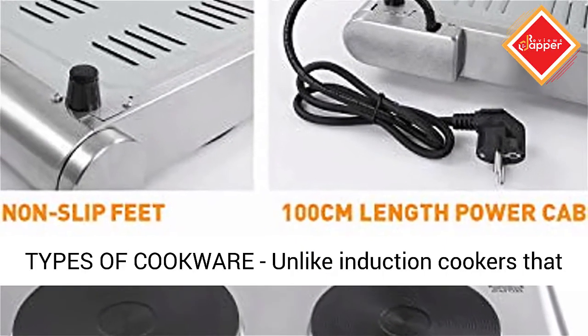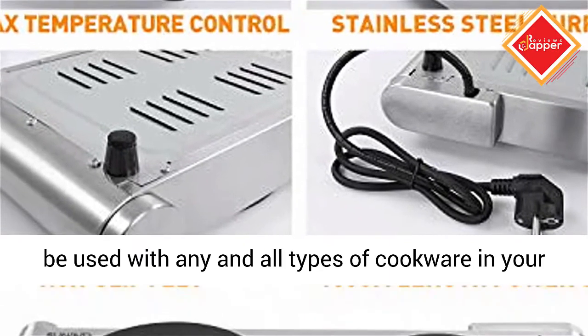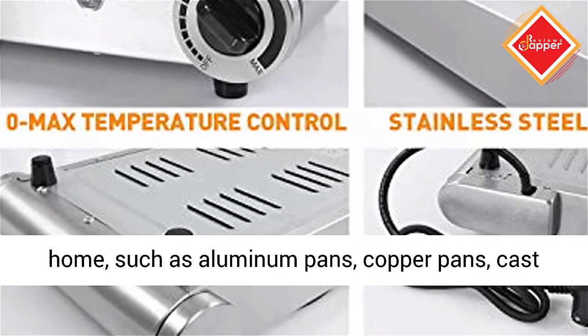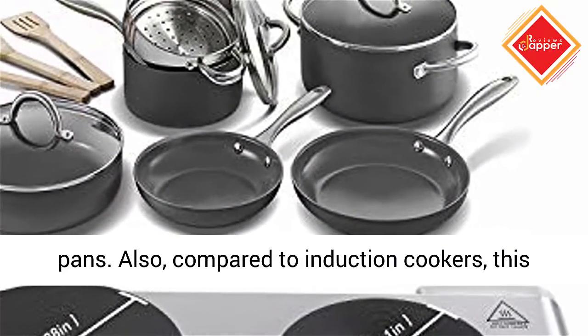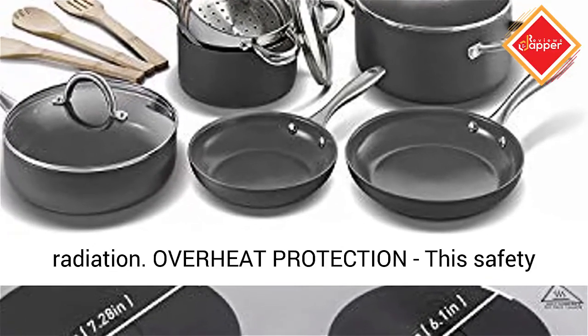Suitable for all types of cookware. Unlike induction cookers that require a magnetic cooking pot, this hot plate can be used with any and all types of cookware in your home, such as aluminum pans, copper pans, cast iron frying pans, and non-magnetic stainless steel pans. Also, compared to induction cookers, this hot plate is safe to use and emits no harmful radiation.